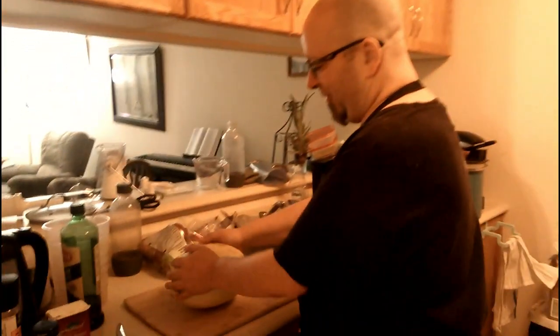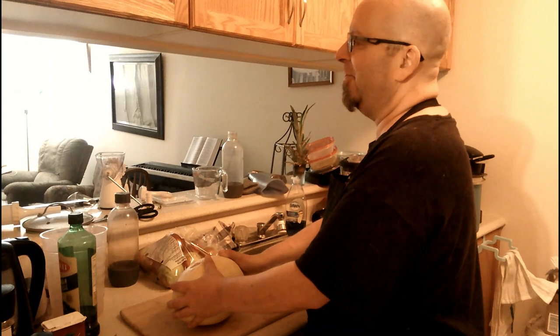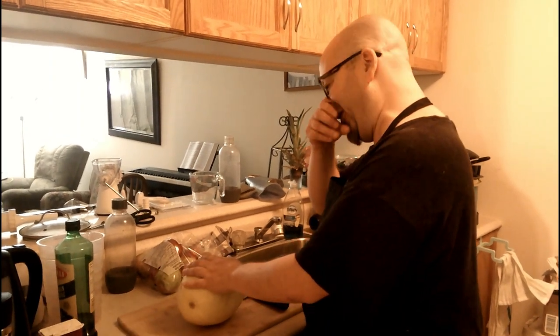This is spaghetti squash. It's a pain and a half to cut, but this is the hardest part doing it. I'm going to be making spaghetti squash pad thai. This is going to be very inventive, very nice. So without any further ado, you have to be a little patient with this, because this is also extremely hard to cut.